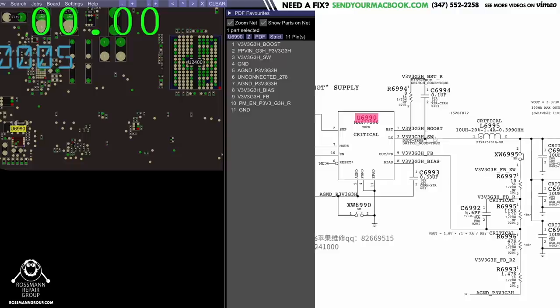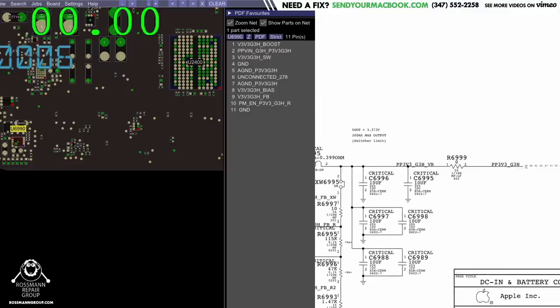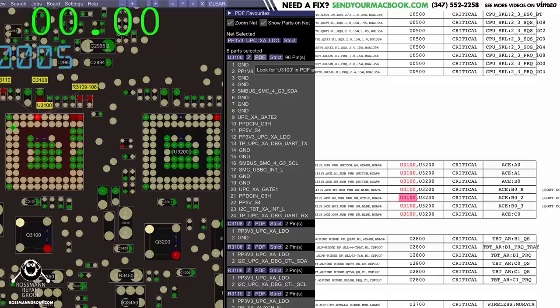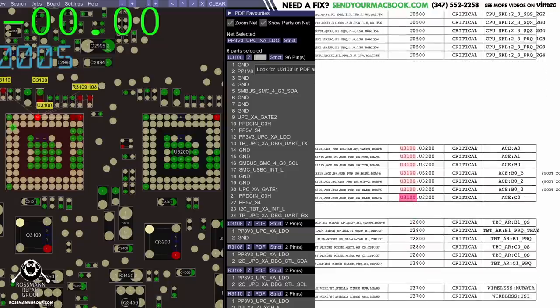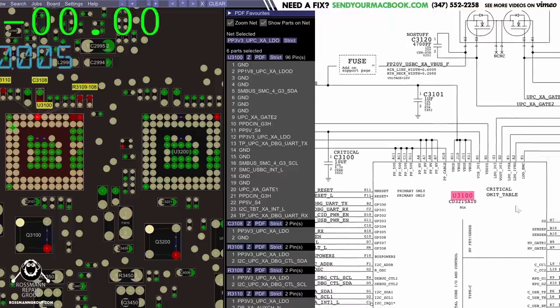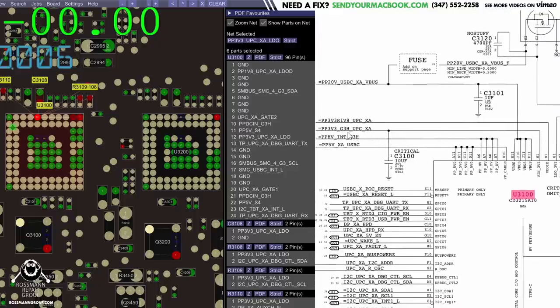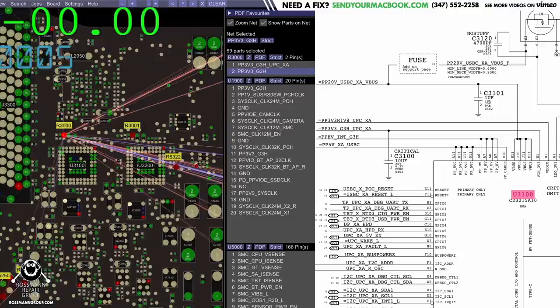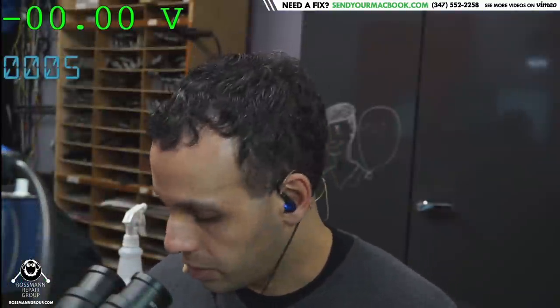This is the PP3V3_G3H power supply. Many people ask why I'm always so concerned about this rail. This rail, created by this chip, goes to the chip that tells the charger to put out 20 volts rather than 5 volts. PP3V3_G3H_UPCXA comes from PP3V3_G3H. So if this chip doesn't create that rail, then the USB-C port controller won't turn on, and it won't tell the charger to put out 20 volts rather than five.